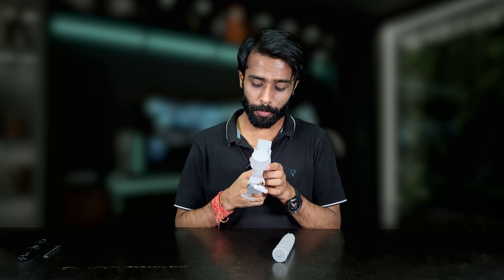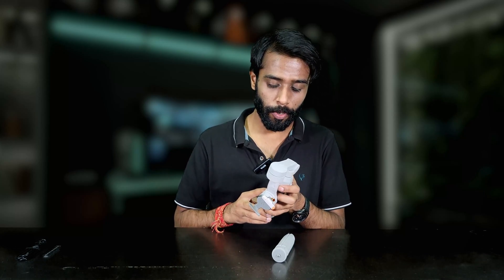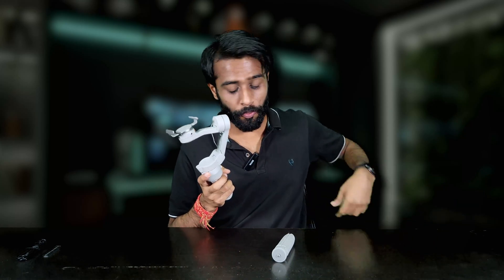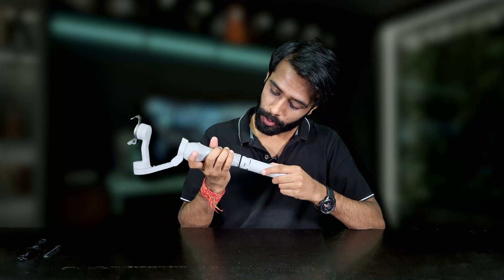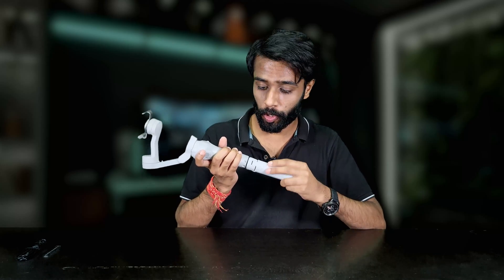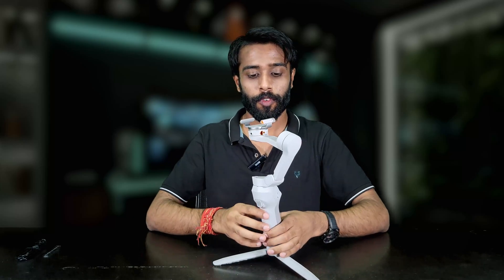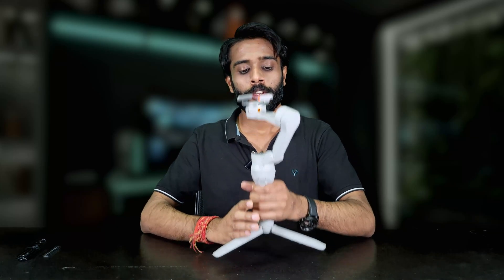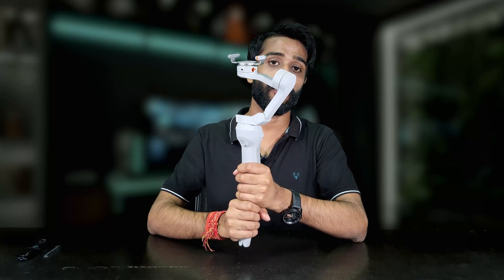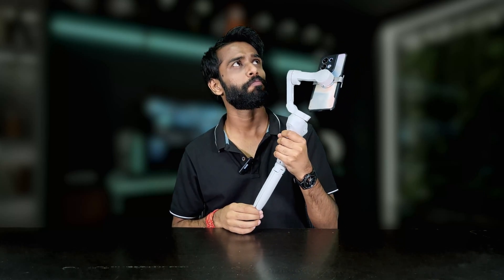Let's power it on. It has some modes — let's press the power button. It's on. This attachment can also be replaced with your own tripod stand to give it more height. Now let's attach our phone to it. It's super light, not too heavy — nice gripping experience.